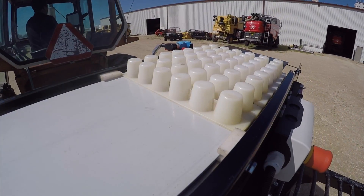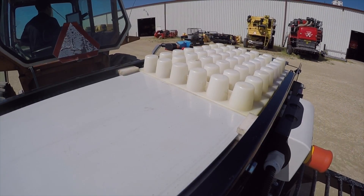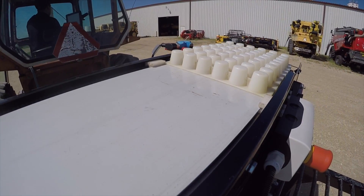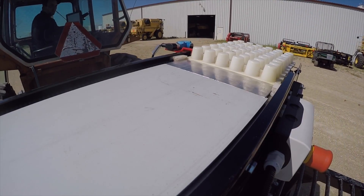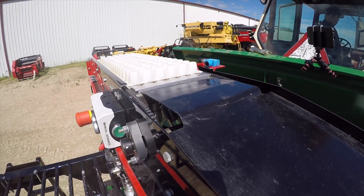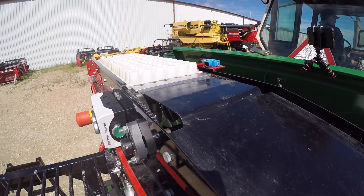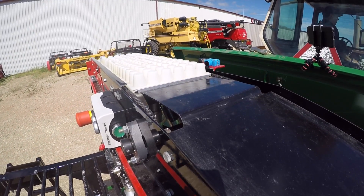Here we have another great product from Kincade. We realize that the wheel doesn't always need reinvented — sometimes it just needs polished. The Kincade Seat Tray System is our take on a long-standing small grain seed drill indexer. It is 100% made in the USA and here to take your headway plots to the next level.